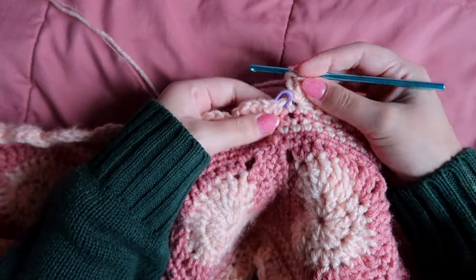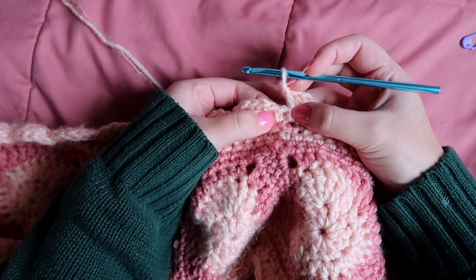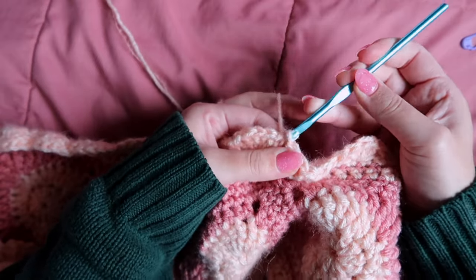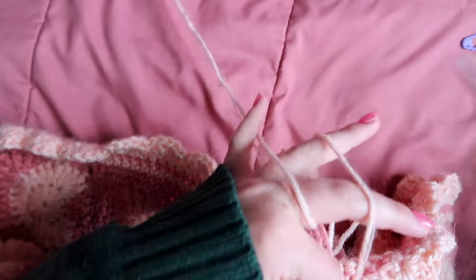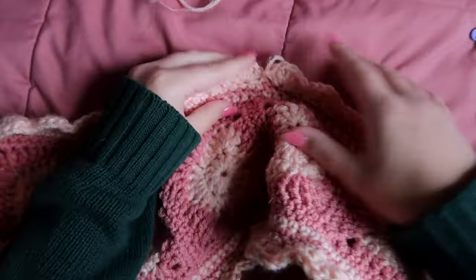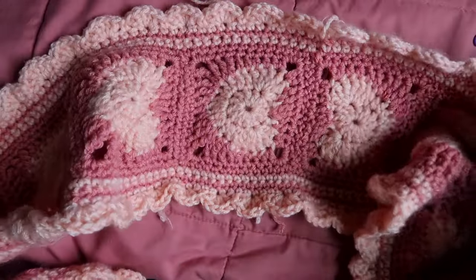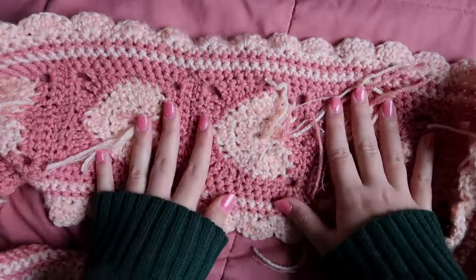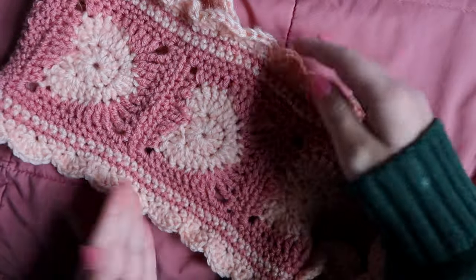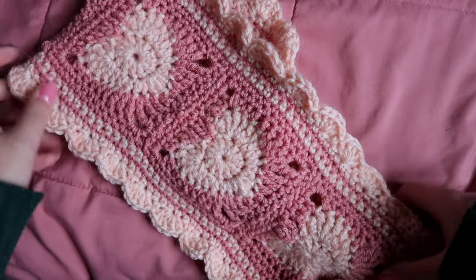Once you reach the end, remove your stitch marker. If it doesn't match up perfectly that's okay — just slip stitch into that first single crochet, chain one, and cut your yarn. The join will be at the back of the scarf where your hair or jacket will cover it. All that's left is to weave in all the ends, and I also recommend giving it a good block since the scalloped edge can be a little stiff and may curl slightly.